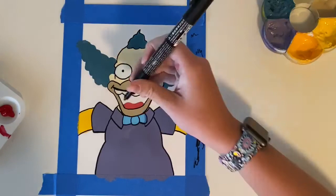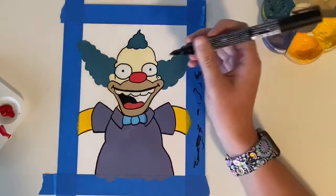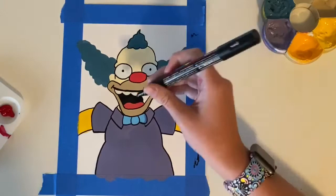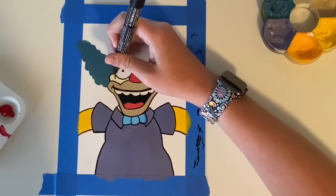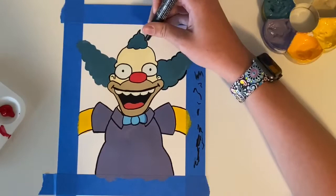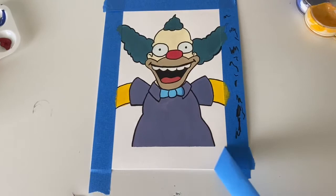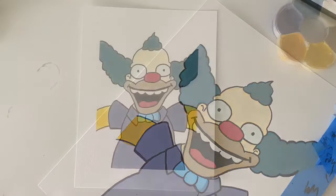This one is pretty much almost done — just got to fill in the mouth, and do some final line art on the hair, and then it will be ready for the final unveiling. The most satisfying part of any art project with painting is taking off the tape. And without further ado, here's the final project. Thank you guys for stopping by and watching the video, and hope you have a wonderful rainy day. Bye guys!